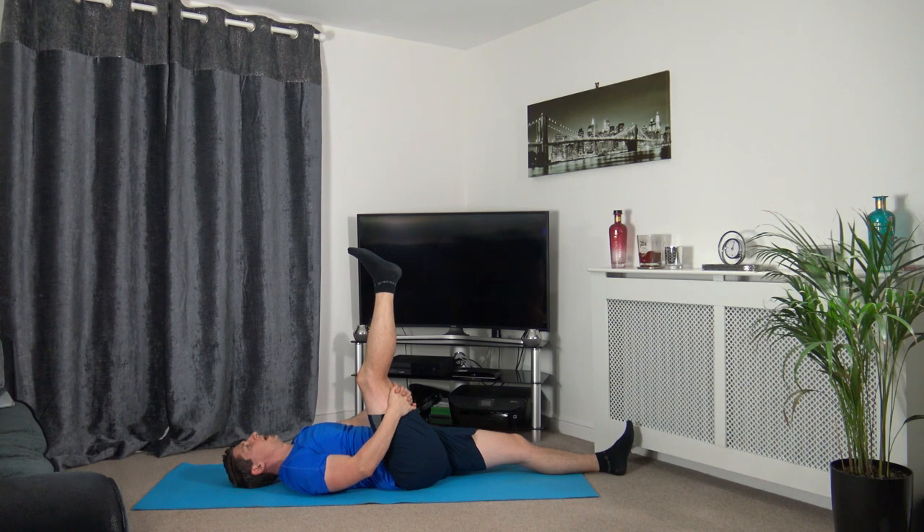Hold it there — you should feel the stretch in the back of the leg, which is the hamstrings. Take a deep breath in and when you exhale, bring it towards your chest a bit more. Breathe it out, bring it to your chest — hold it there. Don't bring it too far if it's uncomfortable. Relax and breathe — hold it there for a few more seconds.